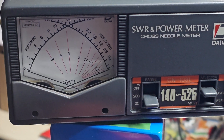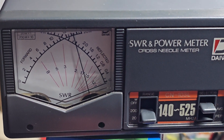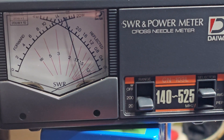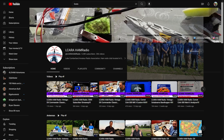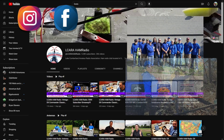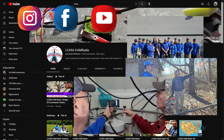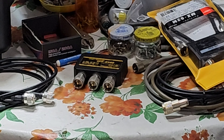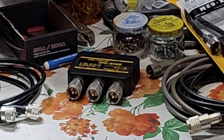Now that the primary build work on the mobile crossband repeaters is done, what's next to do? That's what's coming up next on El Caraham Radio. Hello folks, this is Chris, KY4CKP.